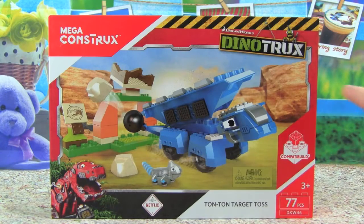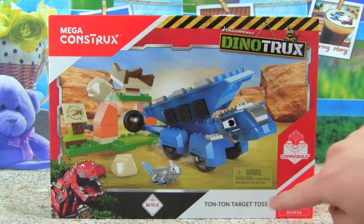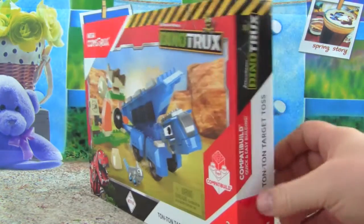I am really excited about this one. I love Dino Trucks and I can't wait to build this Tauntaun Target Toss from Mega Construx and Mega Blocks. Let's open it up and see what all we get.